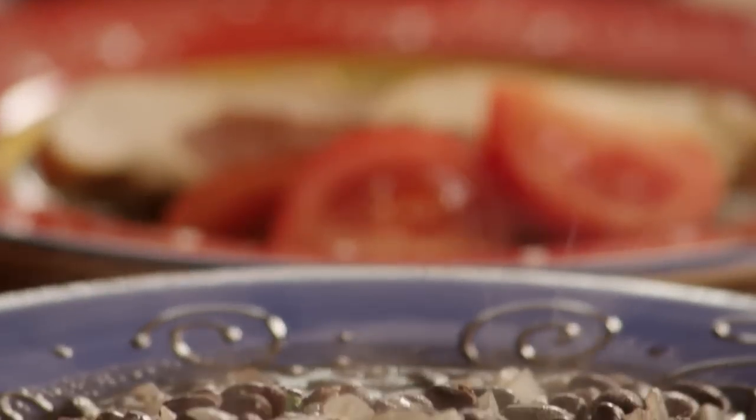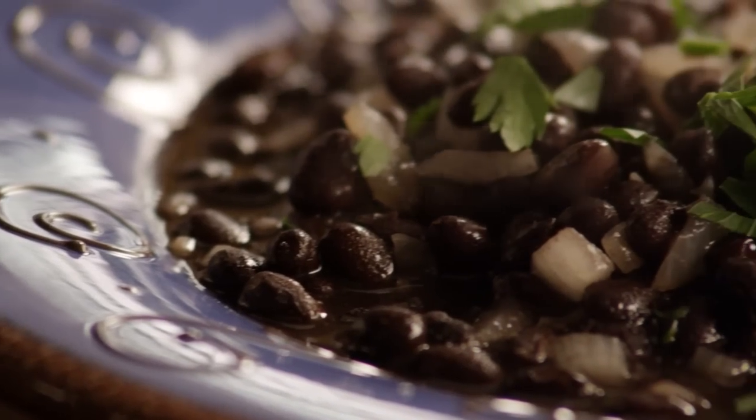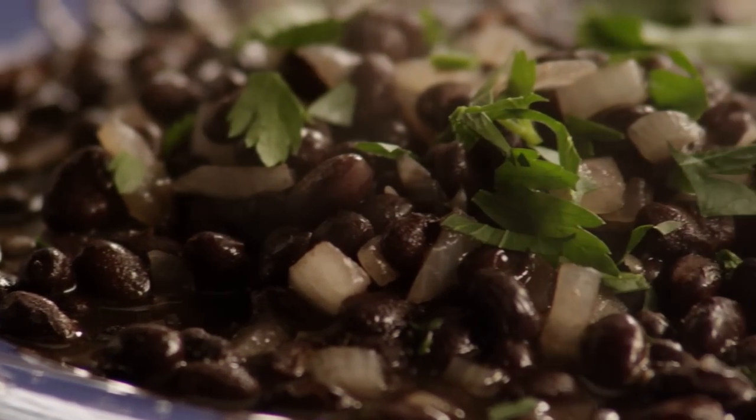All Recipes member Cameron contributed this recipe for best black beans, commenting that this simple black bean side dish works well with Mexican or Cuban meals.